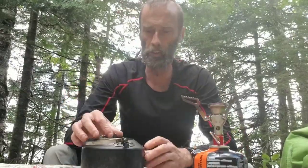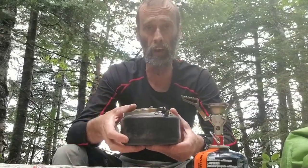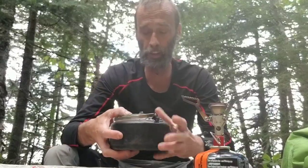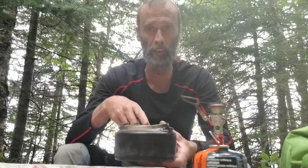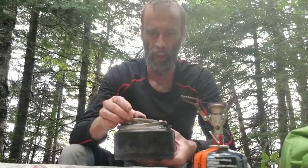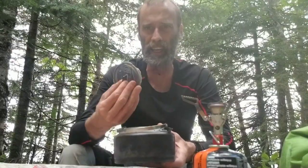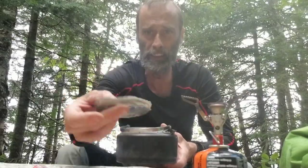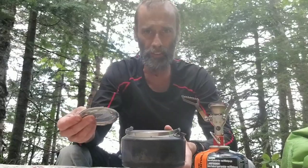Along with that, I use the MSR Pika kettle. I love this kettle. It's a one-liter kettle and it doesn't look like it, but it actually holds a liter — just barely, it comes right up to the rim. The one drawback I don't like about this kettle is the lid. It's a clear plastic lid, and as you can see, it's a little warped and cracked from having it near the fire.